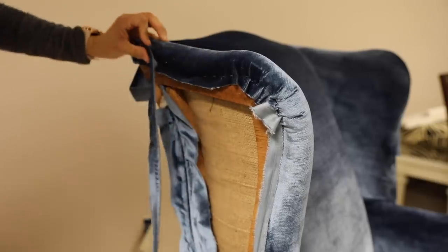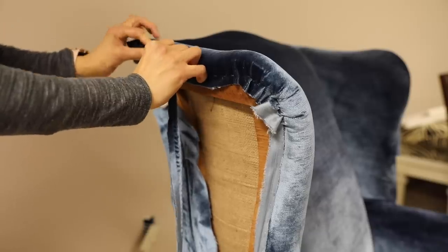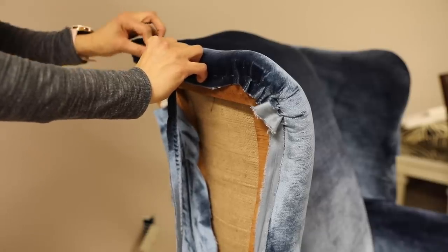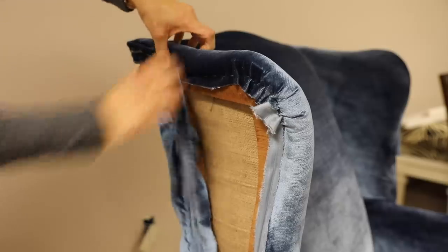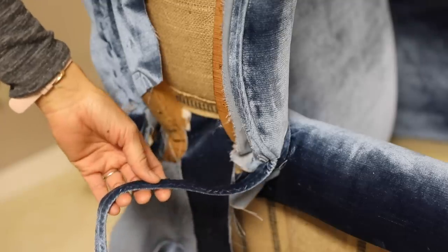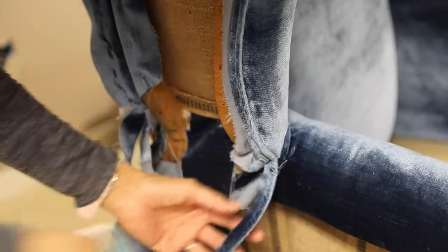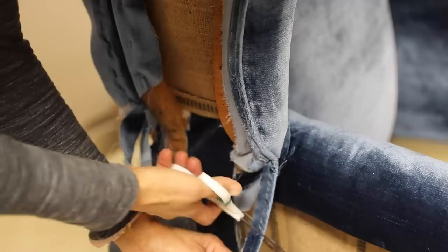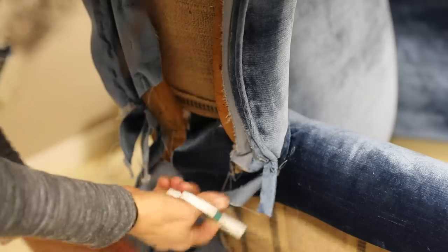The next step was to apply the cording to the outside wing. I had already made the cording — you can find that in one of the previous videos — but it needed to follow along the shape of the wing. I used my stapler to get it into place. I didn't realize the tail part of the cording really needed to go underneath the arm — instead I cut it, and I cut it too short. Next time, I'll know.